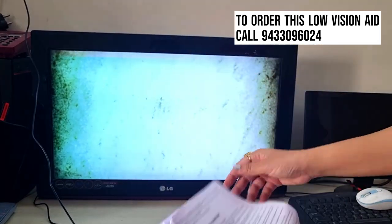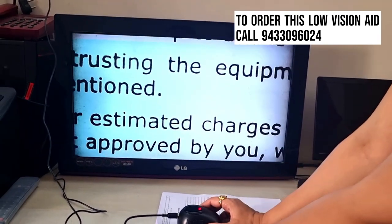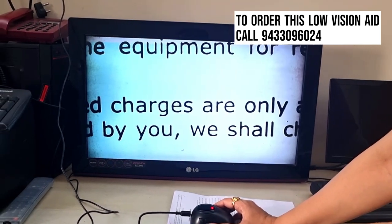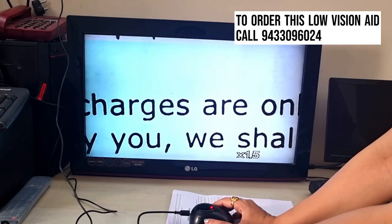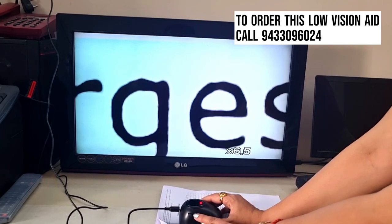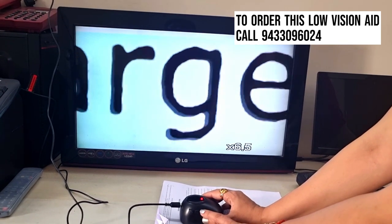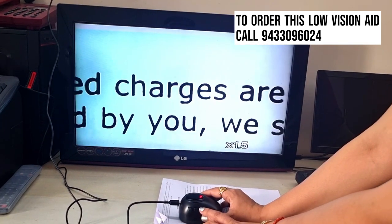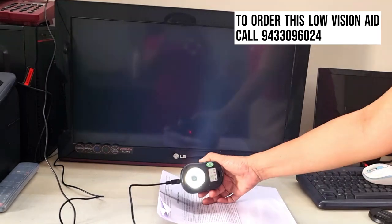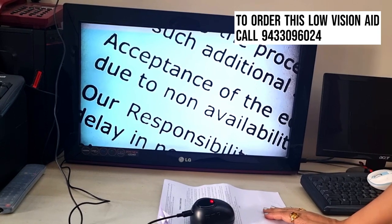Let's keep the paper on the table and place the mouse over it. Now you can see the magnification. There is a switch by which you can increase the magnification — it can be increased up to 16 times, and the minimum magnification is 1.5x. It's very simple to use. Once you are done, unplug it and switch off your screen. Thank you.